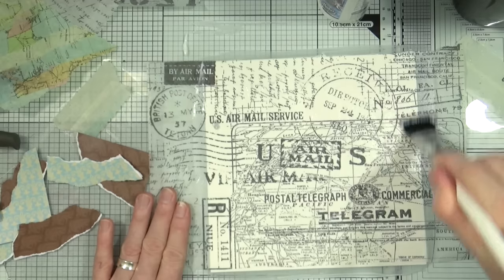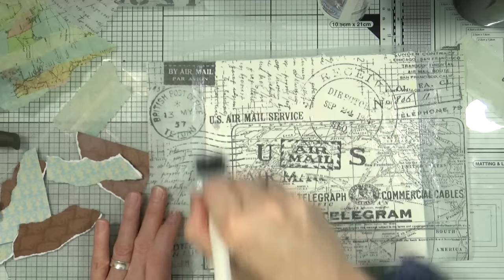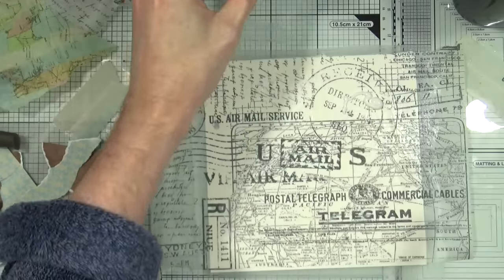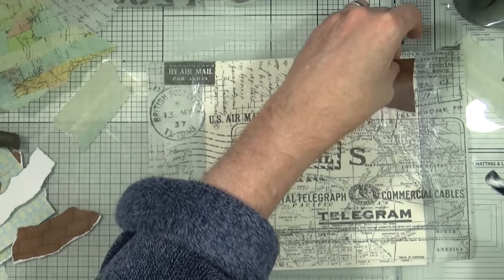Once I'm happy that it's completely stuck down and sealed, I'm going to begin sticking down some fragments of papers from my collection. This is from a set called Les Beaux-Oiseaux from Emerald City Crafts — that was your actual French, it means the pretty birds.